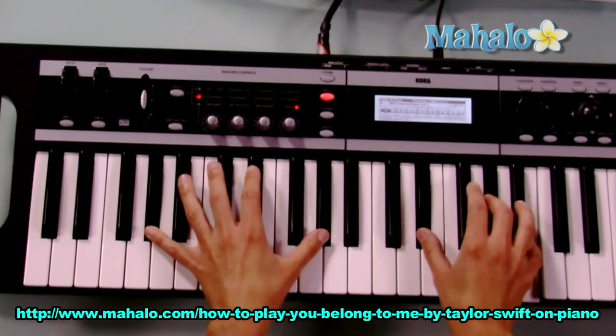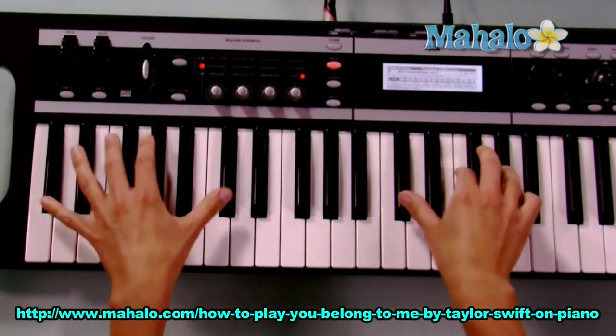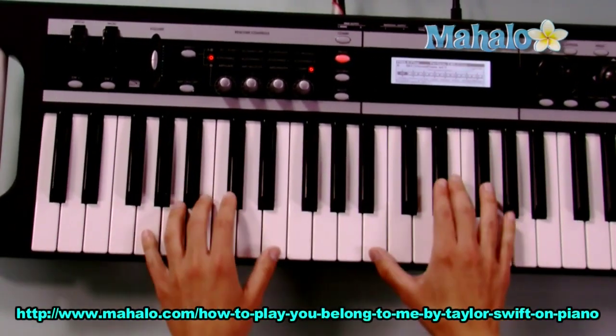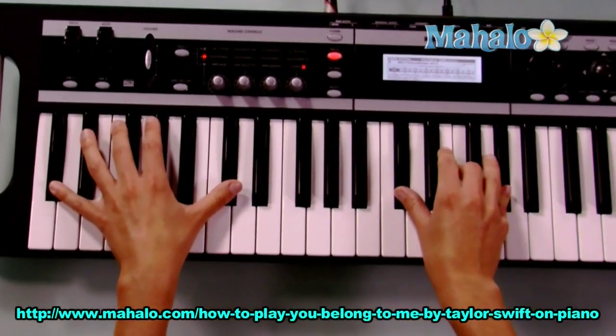She wears short skirts, I wear T-shirts. She's cheer captain and I'm on the bleachers. Dreaming about the day when you wake up and find that what you're looking for has been here the whole time. Make sure you end it on C sharp.